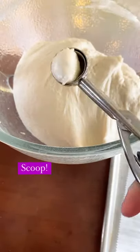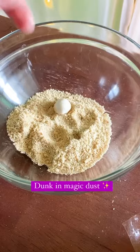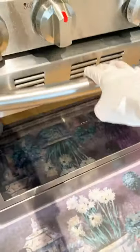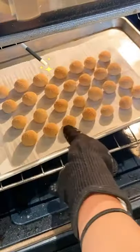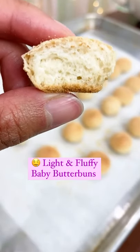Spray this baby ice cream scooper with oil and scoop out a piece of dough. Shape it as smooth as a baby's bottom and coat in magic butter buns dust. Rest easy on this parchment paper before we light your buns on fire. Enjoy your toasted and fluffy teeny tiny baby butter buns.